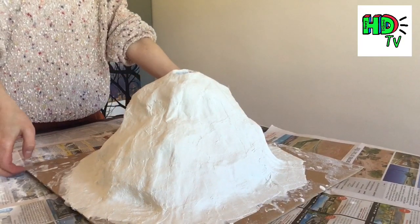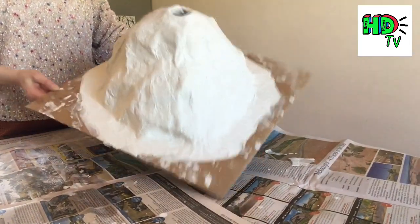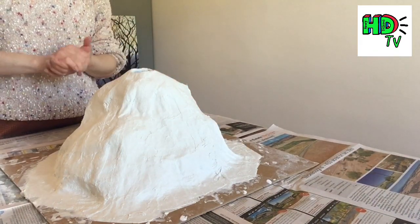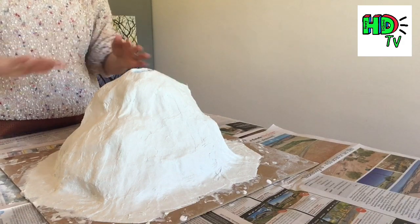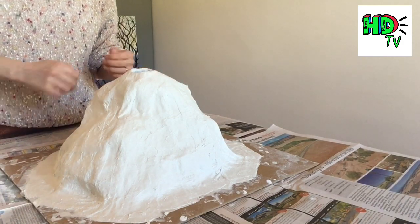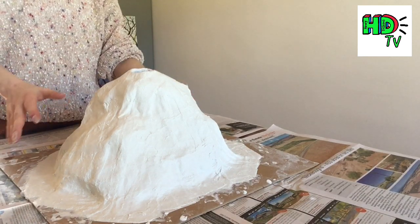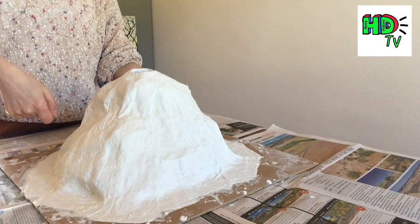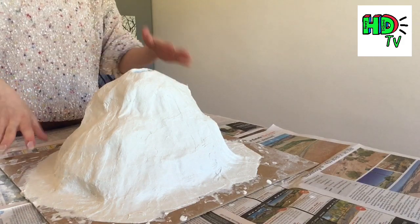I've completely covered mine in mud rock, though I could have used paper mache. I'm now going to let it completely dry before I paint it. The nice thing about mud rock or paper mache is that it gives the surface a grainy, rocky texture. Make sure this is fully dry before adding more moisture, because if it's not dry it's going to crumple in.